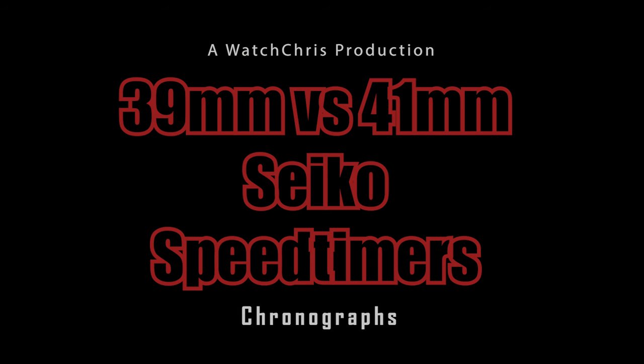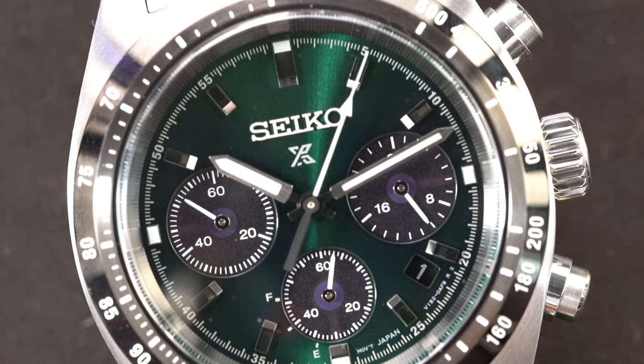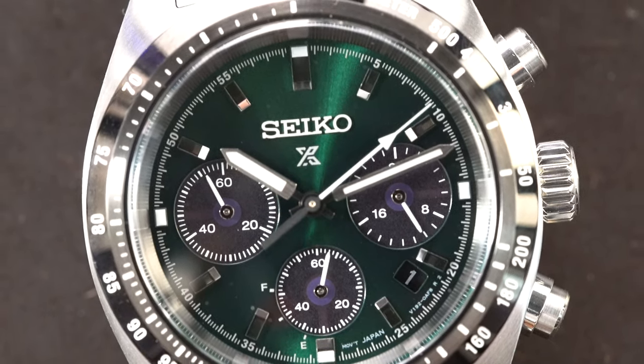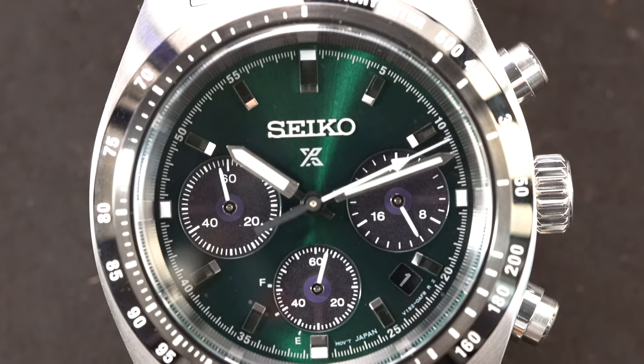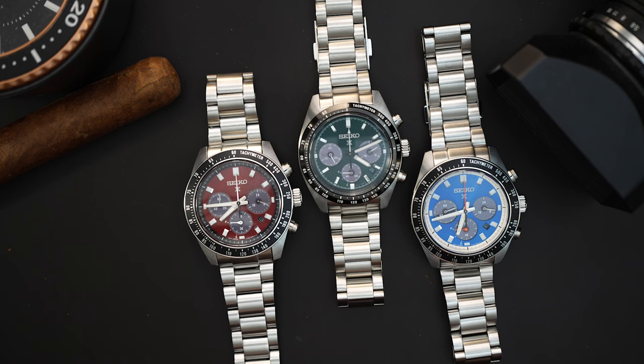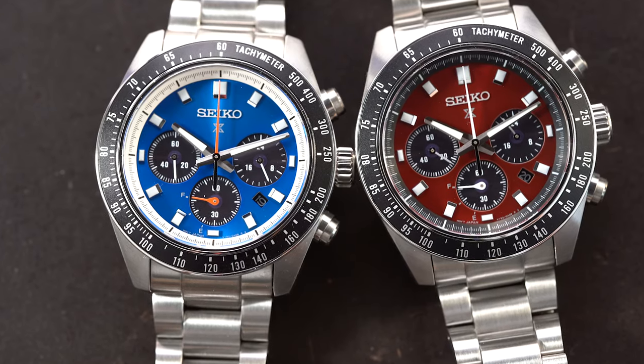Today I have three different versions to show you: the red dial, the green dial, and the blue dial. The blue and red are in 41 millimeters, and the green in the middle is 39 millimeters. I'll go through the differences between the 39 and 41 millimeters in a few minutes. There's also a price difference — two are priced the same and one is priced differently; we'll get back to that shortly.